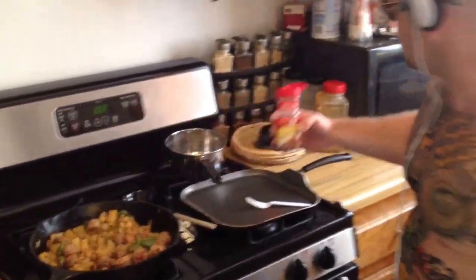Got some crushed red pepper here — throw it in there, mix it around. Here's something I like to do: when you're cooking, make the most of it.